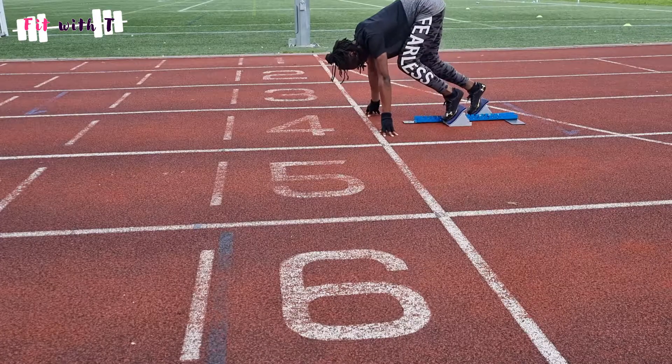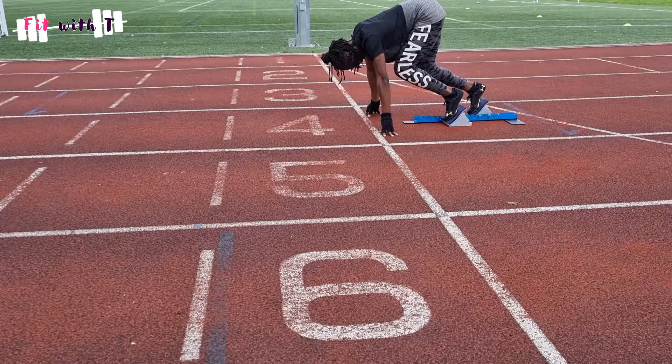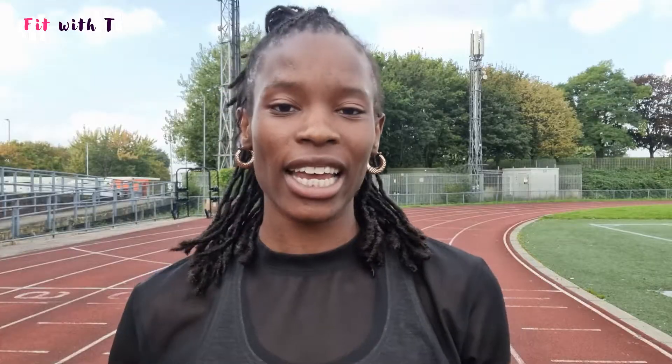Because of the angle the blocks put you in, if you don't bring your knee through quickly and get that foot down fast, you will fall on your face. It takes practice and requires real strength and power — which is why young athletes often don't use blocks yet. If blocks aren't used efficiently they can actually slow you down. You need the strength and power to push out, cycle your legs quickly, and benefit from that more horizontal starting angle.